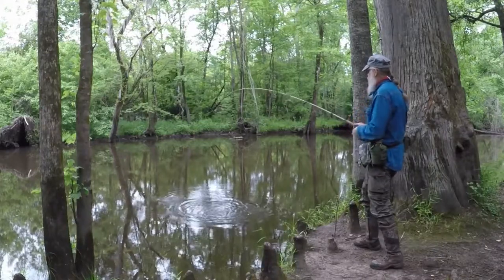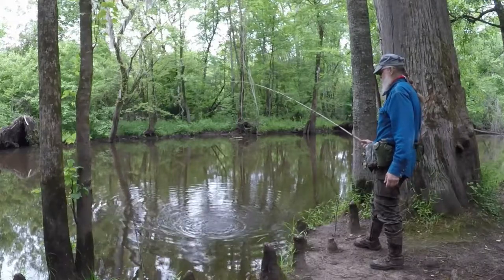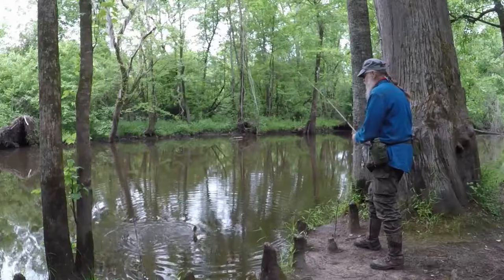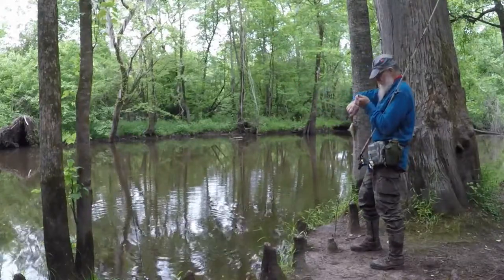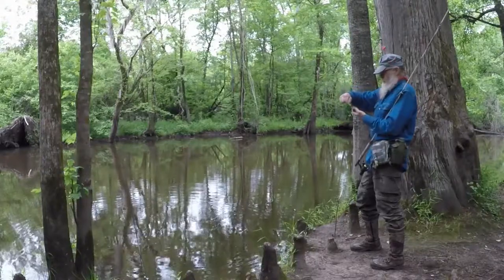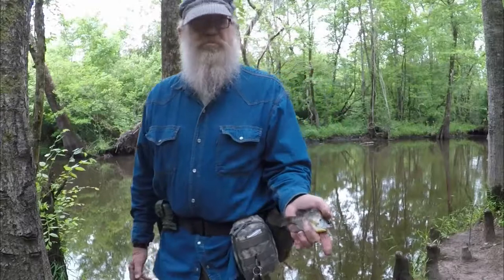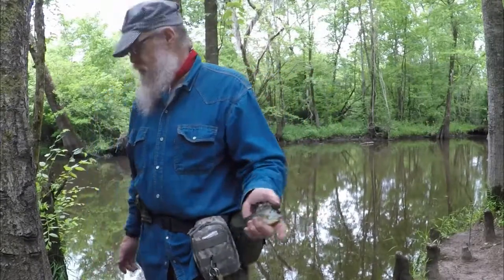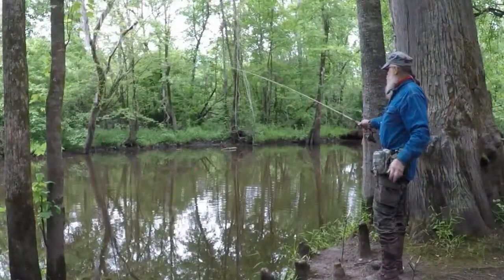Oh cool, look at him go! It's a shame these things don't get around 7 to 8 pounds. Another pretty little bluegill — nice bait-sized bluegill with nice colors on him. Let's see if we can get an instant replay on that.